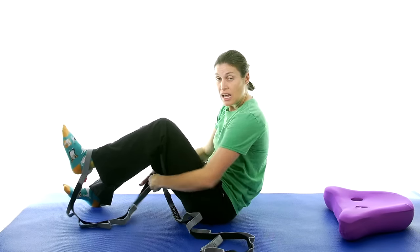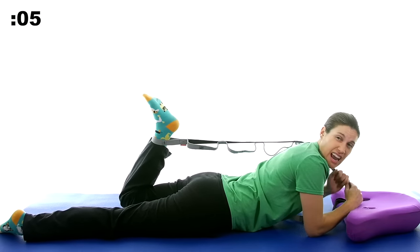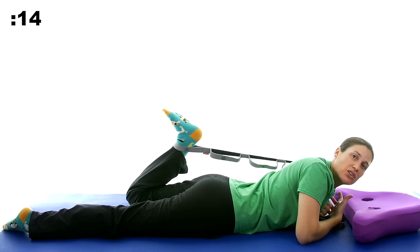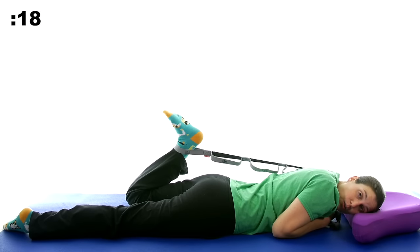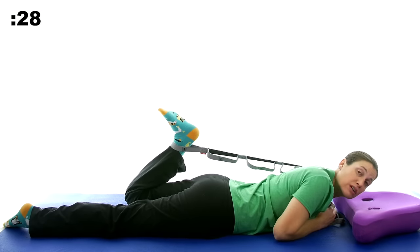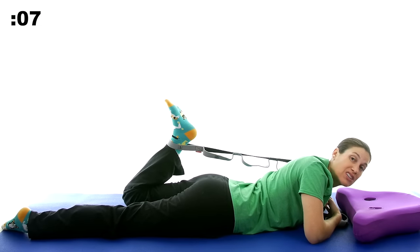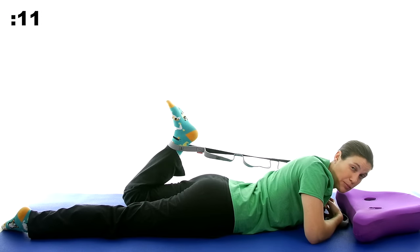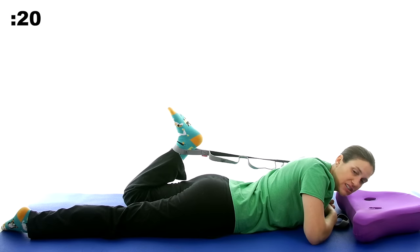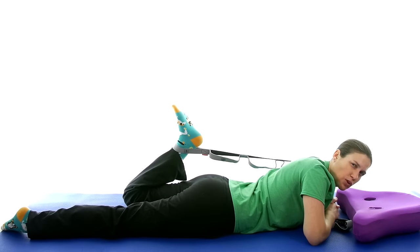Now take the strap and wrap it around your ankle and roll over onto your tummy to get your quad muscles. Wrap it around your shoulder and pull that strap to bring your heel towards your bottom. I'm propped up on my elbows just to talk to you, but if it's more comfortable, lie all the way down. Lying on your tummy helps you get a better quad stretch because the top part of your thigh stays straight. The quad tendon comes all the way down to the kneecap — the patella — so a tight quad can cause a lot of knee pain. Make sure it's not hurting while you're stretching, just feeling that pressure and tension.